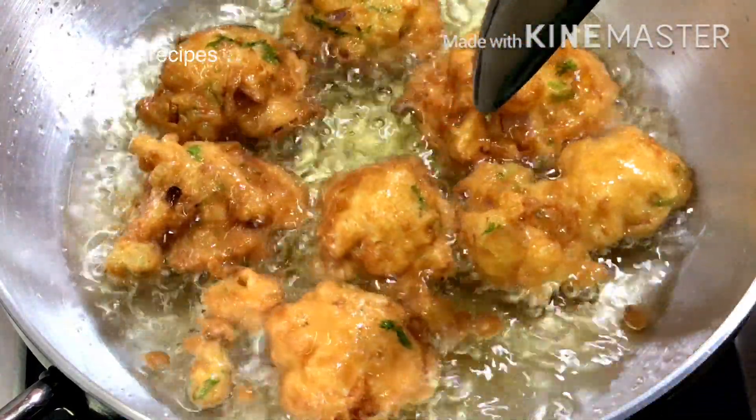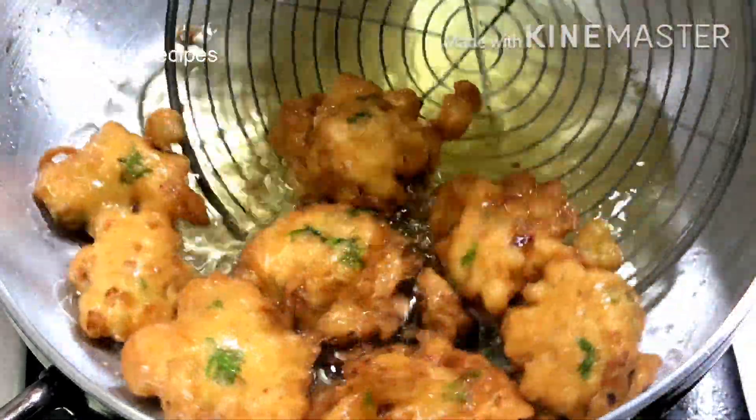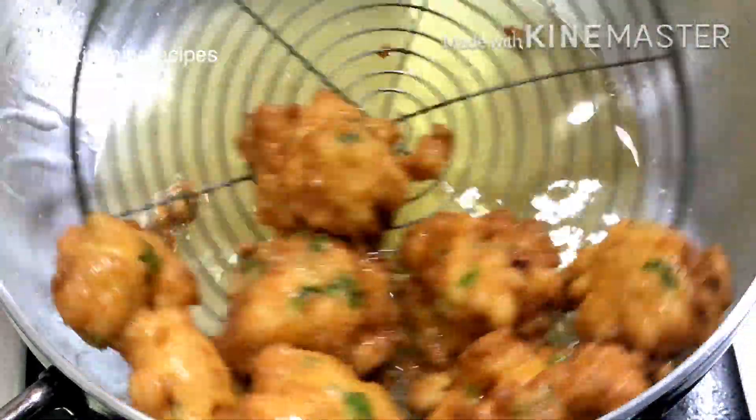It is very good taste. Try it at home. We are ready for this snack.